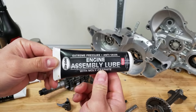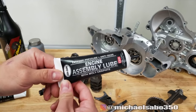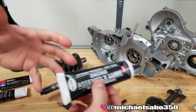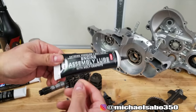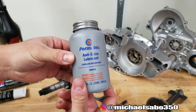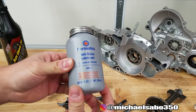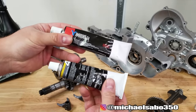We have some CRC engine assembly lube. What's nice about assembly lube is that it's pretty thick and it's gonna stay where you put it. When you're putting everything together, oils tend to run and they might not stay exactly where you want them, so assembly lube stays put. We've also got Permatex — we're gonna use this on our bolts for the crankcase and our dowels, so if we disassemble this motor one day it'll be a breeze.